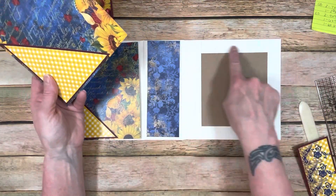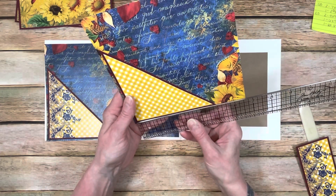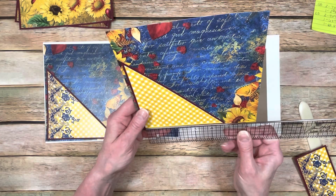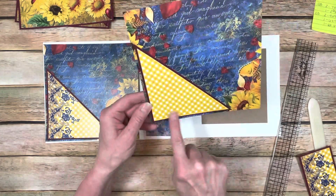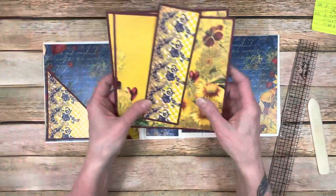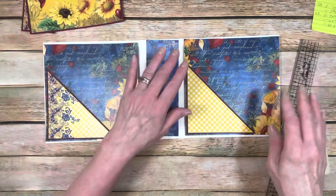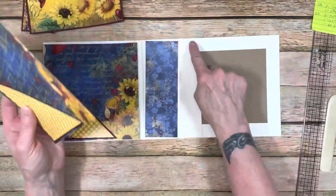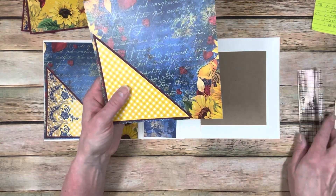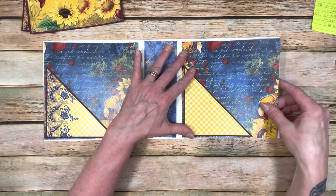The covers are 7 by 7. On the inside, I did not double mat the pattern paper, but I did double mat the pocket. If you cut a 5 by 5 square and then cut it at the diagonal, that's going to give you your pocket. Then cut the pattern paper at 4 and 3 quarters and cut that on the diagonal to cover it - that gives you that nice pocket. On the outside, I did cut these papers and double mat them at a quarter of an inch smaller.